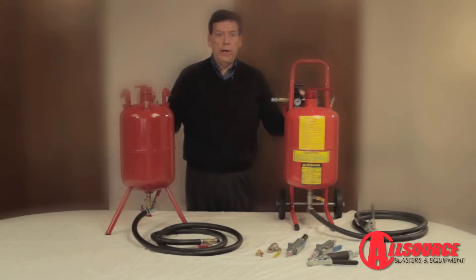Not all pressure blasters are created equal. Although these units have the same capacity, there are significant differences in the features of these units and how they will perform.